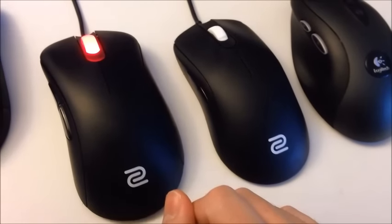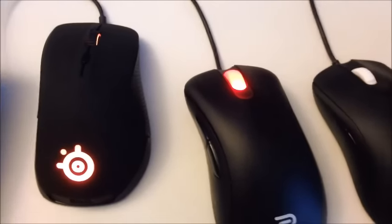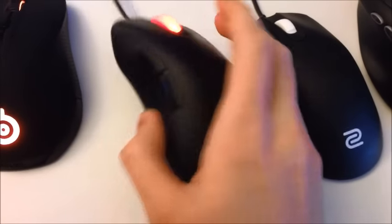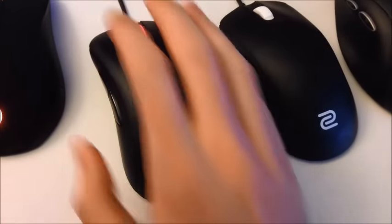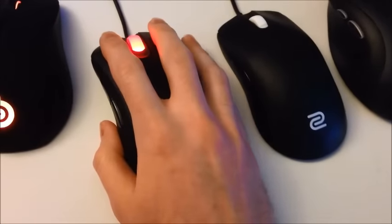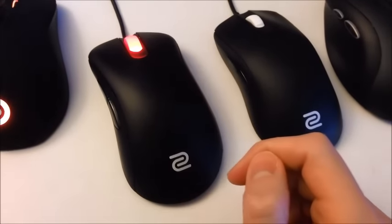That's something I noticed that the SteelSeries Rival doesn't do very well, and I'll talk about that in a second. The EC1A has two buttons on the side, it's an ergonomic shape. It fits pretty well in my big hand, but I think it's a little bit too big for me. It's a personal taste — I haven't gotten quite used to it yet.